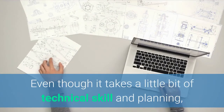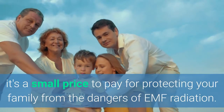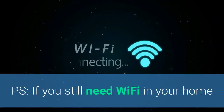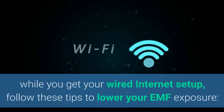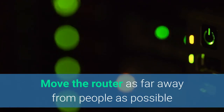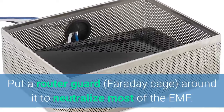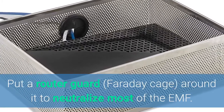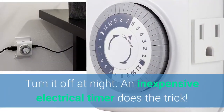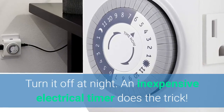Even though it takes a little bit of technical skill and some planning, it's a small price to pay for protecting your family from the dangers of EMF radiation. And if for whatever reason you still need to have Wi-Fi in your home, be sure to follow these tips to cut your EMF exposure. Move the router as far away from people as possible — distance is your friend when it comes to EMF radiation, especially from Wi-Fi. You can also put a router guard, which they also call a Faraday cage, around it to neutralize most of the EMF. And simply turn it off at night — it's so easy to forget, so picking up an inexpensive electrical timer will do just the trick.